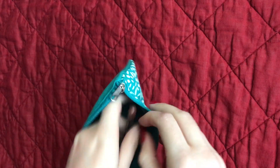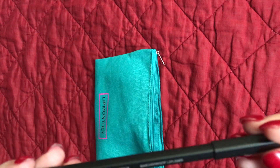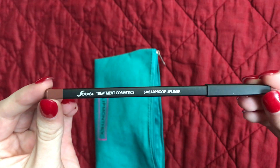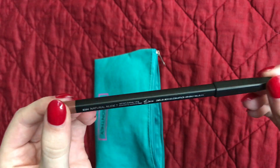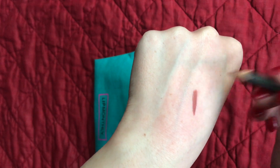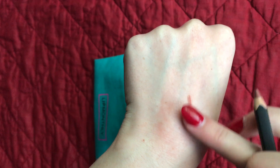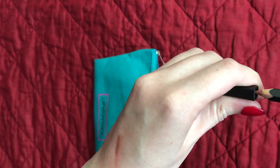Last but not least we have the Sorme liner. This is a lip liner — it is smear proof according to the packaging. The color is Natural Nude 7. It goes on really smoothly and it's a really beautiful color, it feels great. It did smudge a little bit for me, but I didn't give it much time to soak into the skin, so I'm sure it's actually really nice on the lips.